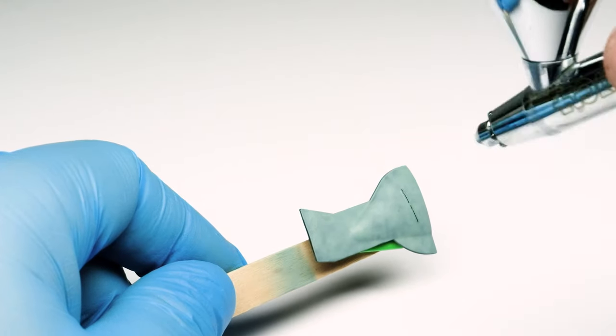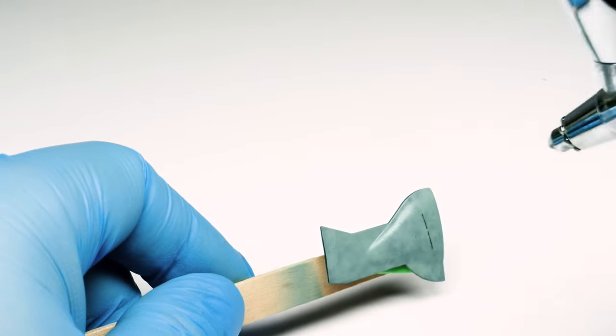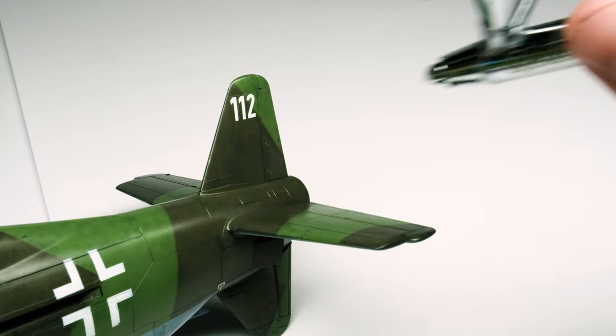Then, after applying all decals and markings, I paint some clear intermediate glossy over them to prepare for the panel line wash and to help them blend in a little better.